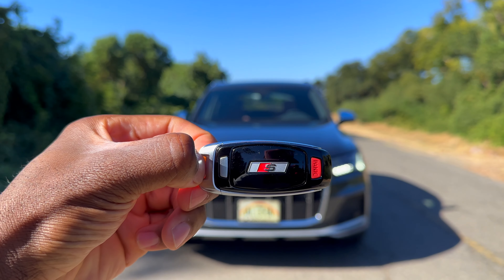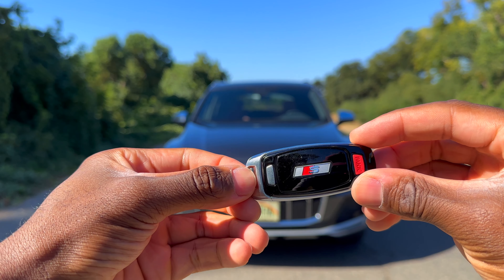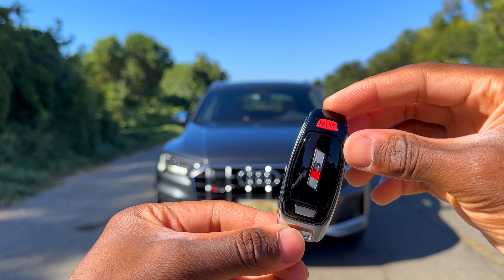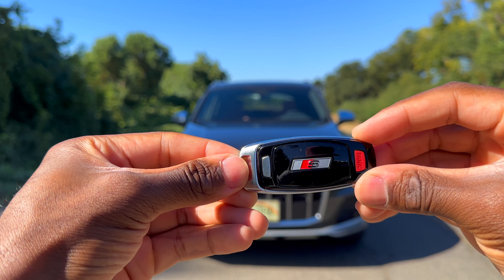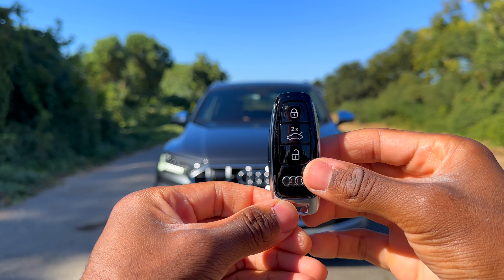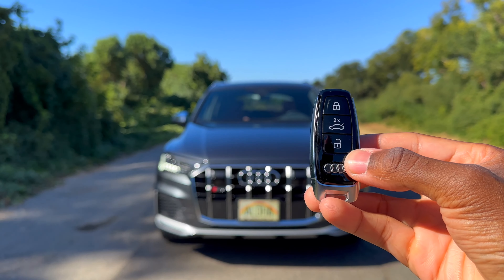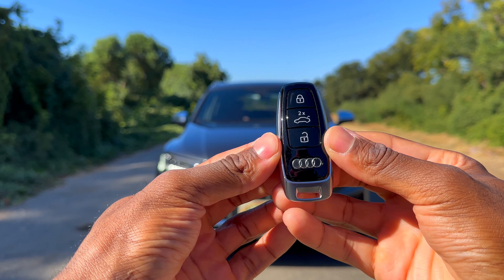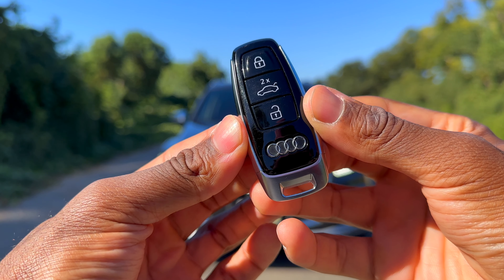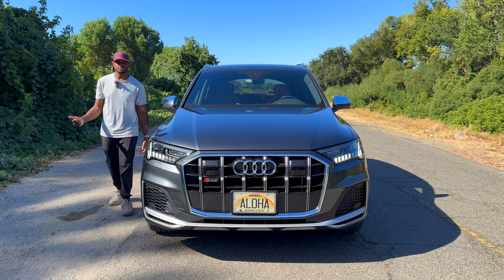First things first, let's look at this key. You're going to have a beautiful S on the back of it, your panic button is there as well. If you want to take out the physical key you can push this button right here. As we flip it over, you'll have a lock button up top — press twice to unlock and open your hatch — and an unlock button, with the beautiful Audi logo down below.